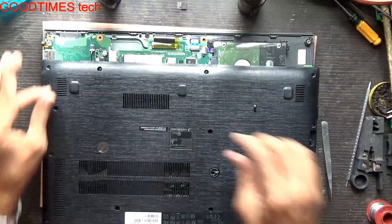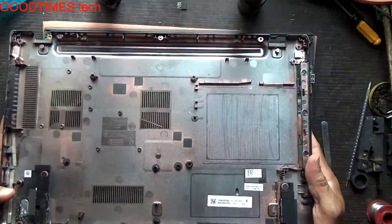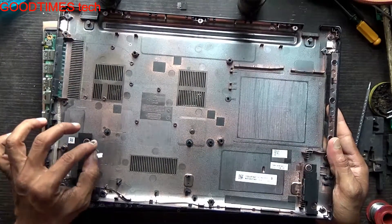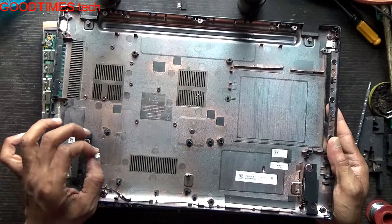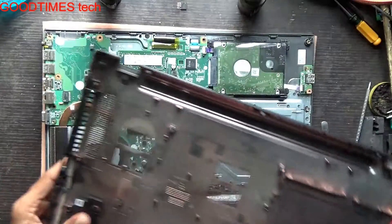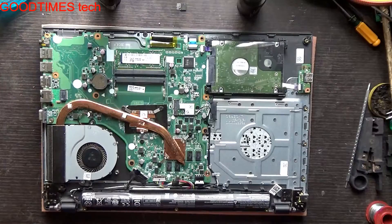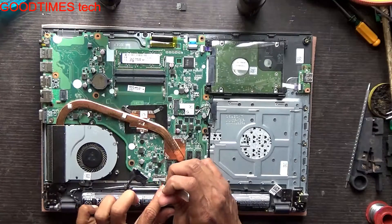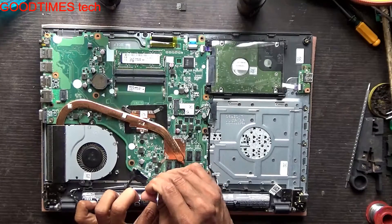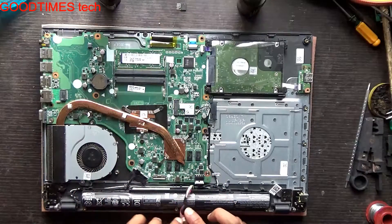Just remove the connector carefully. The speakers are mounted on the bottom cover, so if you pull the bottom cover vigorously, you may break this connector or the wires may get cut or damaged.